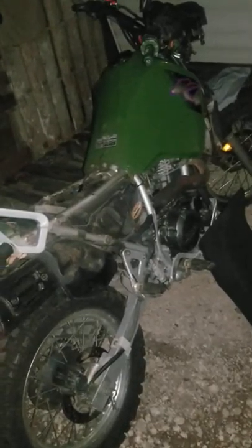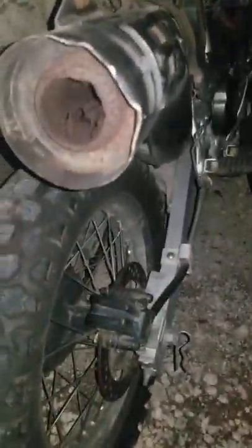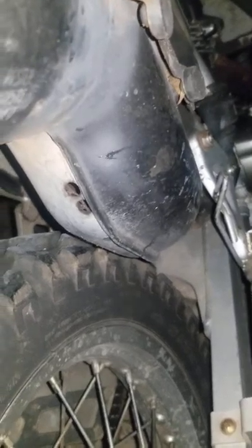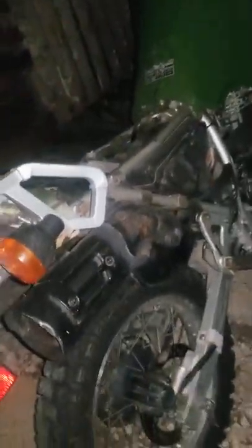Upon driving it I figured out a couple things that were wrong immediately, apart from the cosmetic stuff. First, with the bad gas it didn't idle right — it just sounded rough. But the exhaust is what I noticed first: it's super loud, and upon further inspection I realized the previous owner apparently tried to make it louder — he tried to drill or cut the baffles out of the exhaust and also drilled some holes in it. I'm going to have to replace that.